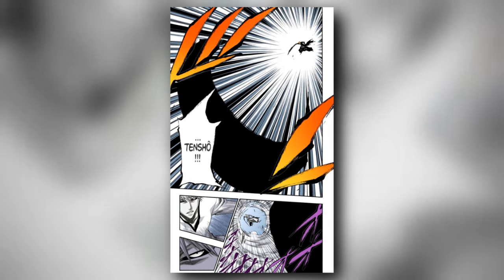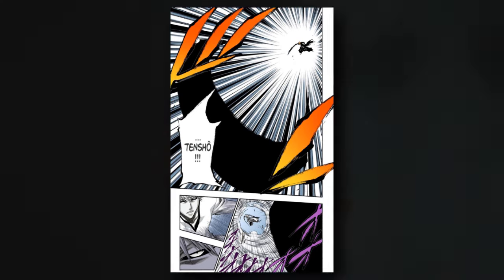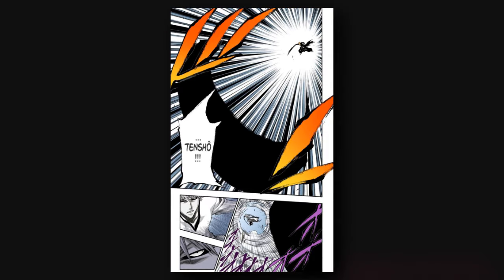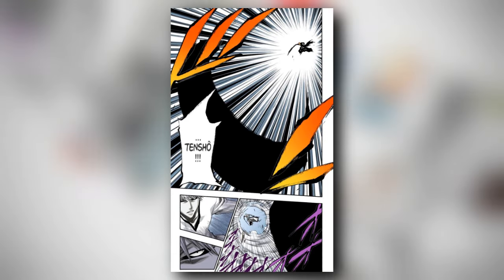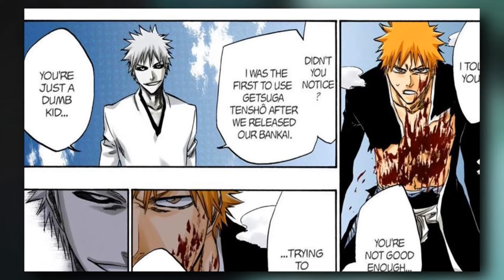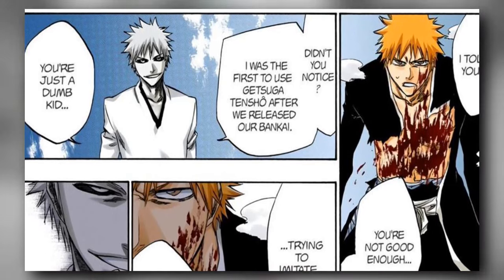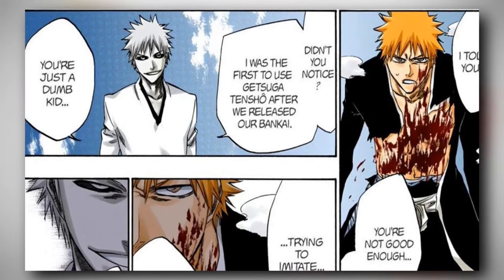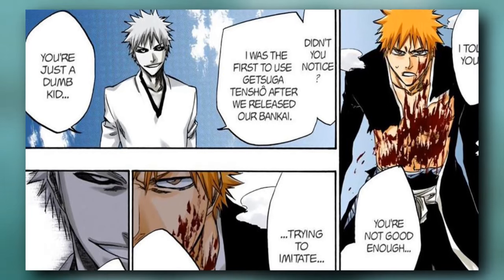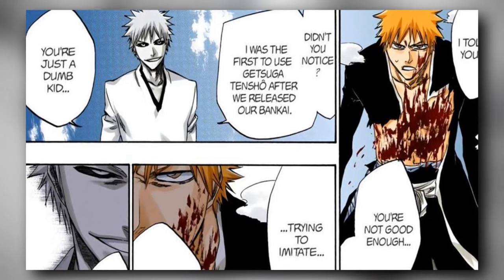When Ichigo was fighting with his suppressed power, the Getsuga Tensho was only truly effective in the Bankai phase when Ichigo used it with the mask. At the time, the prevailing belief was that it was all thanks to the power of the Hollow, so that in Bankai mode the Getsuga Tensho was black, and White was the first to use it in that mode. That's why I always wonder what Ichigo's fighting skills would have been like if White had trained him instead of Zangetsu. There were fights between Ichigo and White, but Ichigo's intention was not to train and learn, but only to overcome White as an alien force.